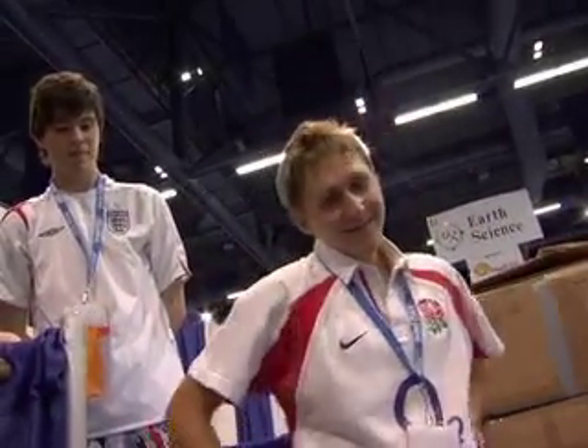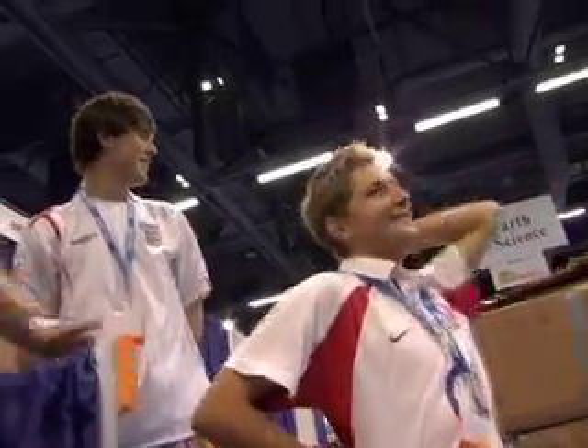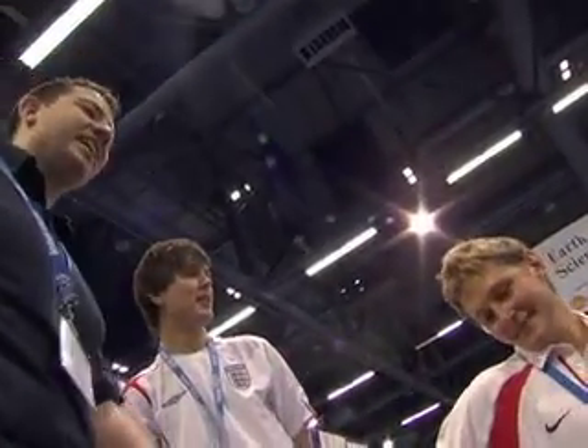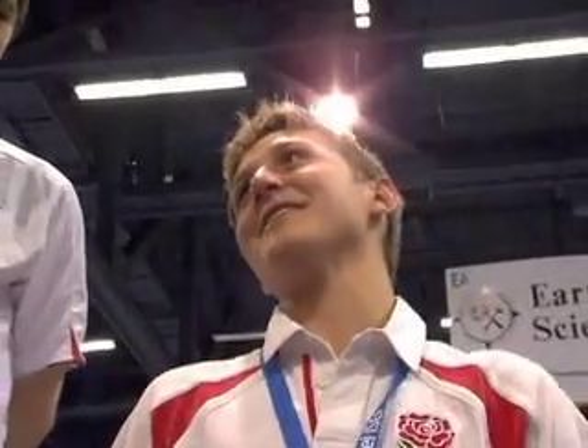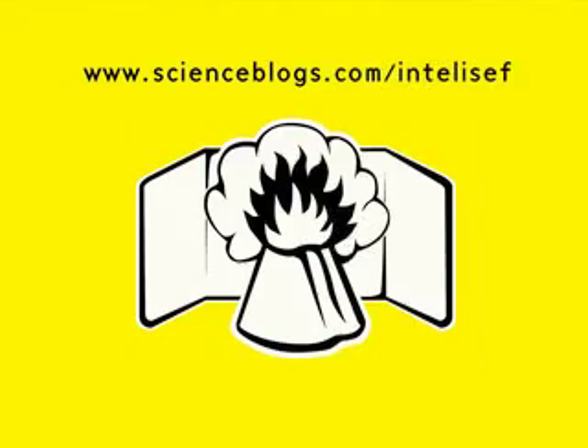That was wonderful. All right, turning around - you can relax now. Congratulations! Thank you. What's next? Well, if this was England, I'd go for a pint.